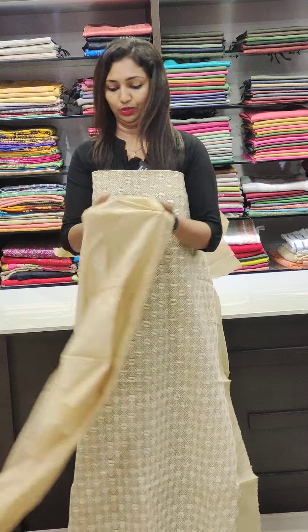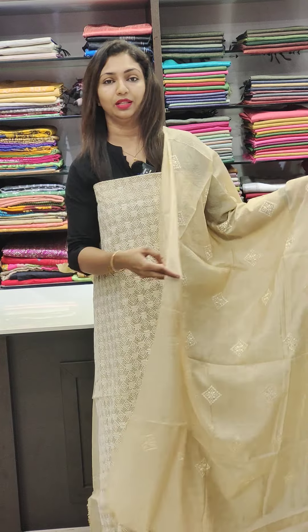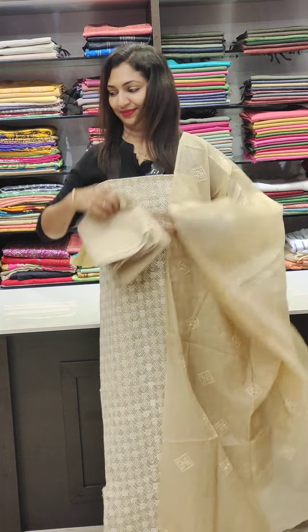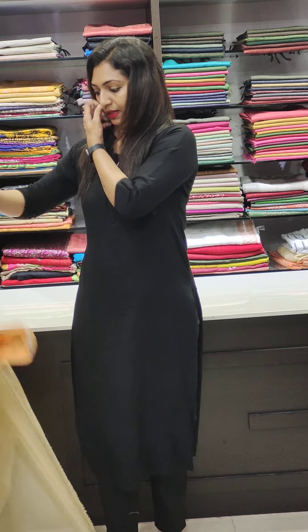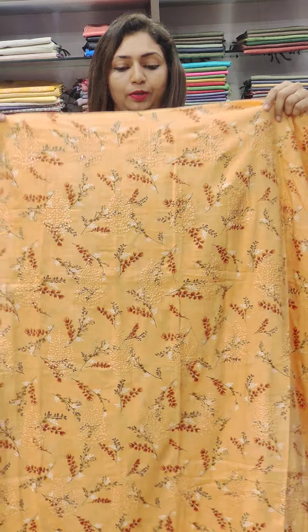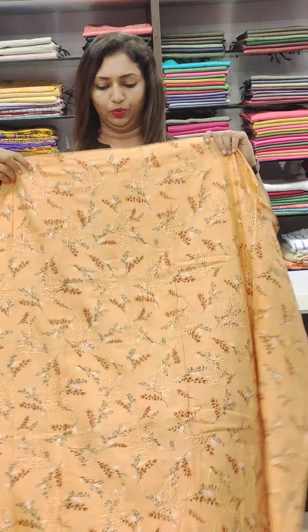This is a silk — a tessa silk. This is the bottom. Again, this is the cotton. There is a full print. If you are using the coat, then you can see a thread work.